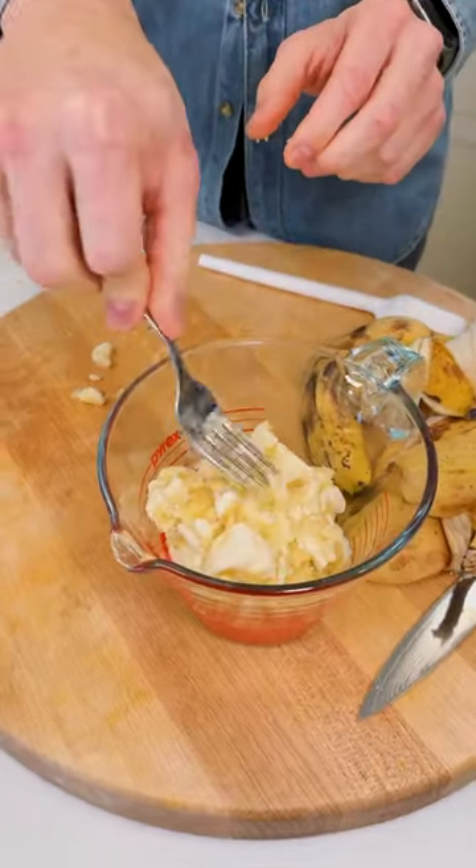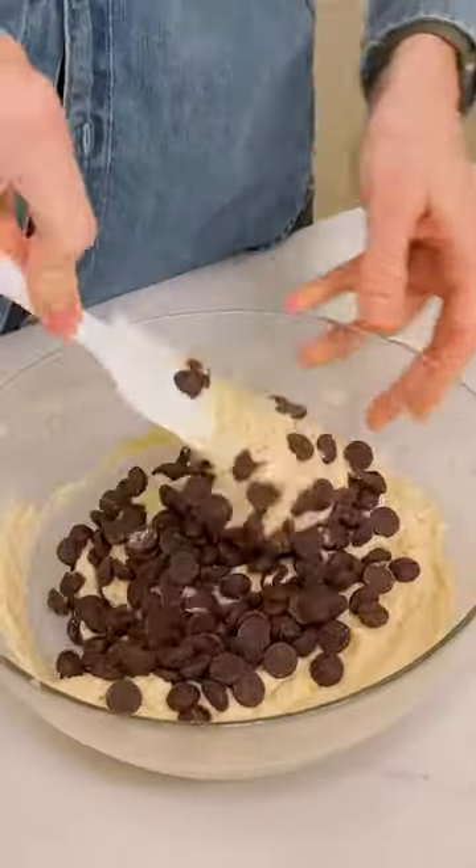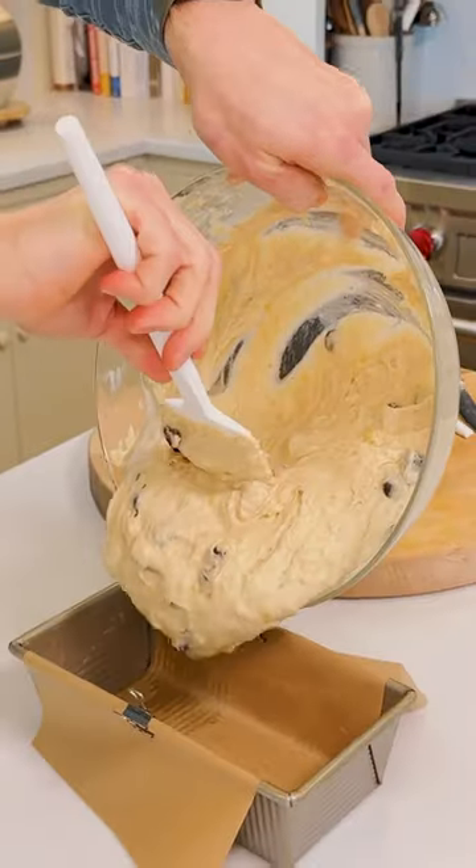The darker the better — it gives it so much flavor. And this is something that if you've never baked, you're gonna love this because it is fail-proof.